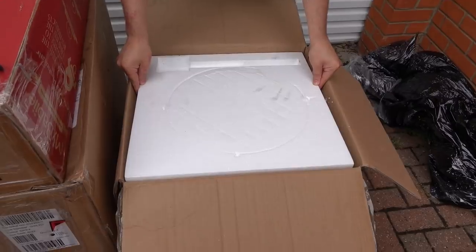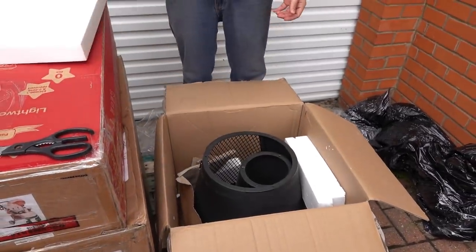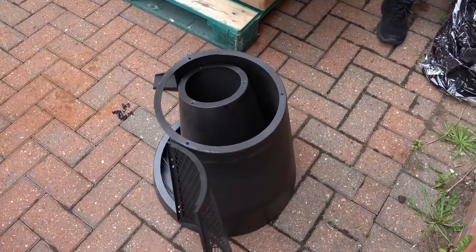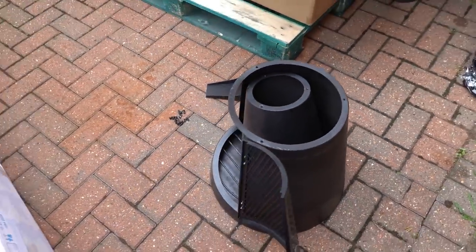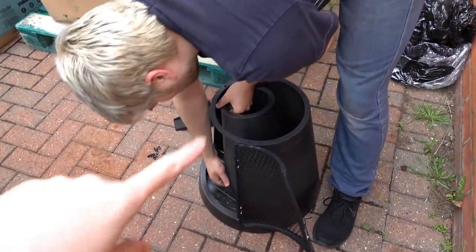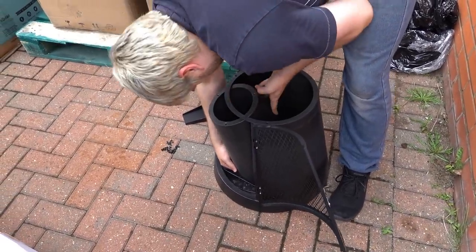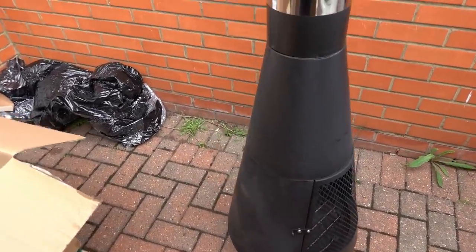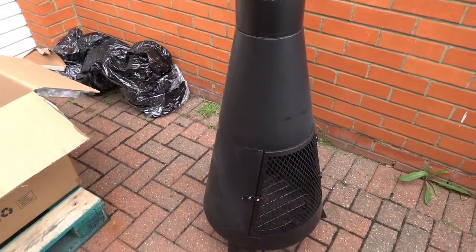The next item is an outdoor wood burner and I was looking on Very and these sell for £89.99. The smell tells me it's been used and we can see it has surface damage on it, so maybe this is why it was returned. Callum's now going to attempt to put it together but we could still use it because the damage is at the back so you're not really going to see it. The only fault we can see is that surface damage at the back, so we're going to put this in our garden.